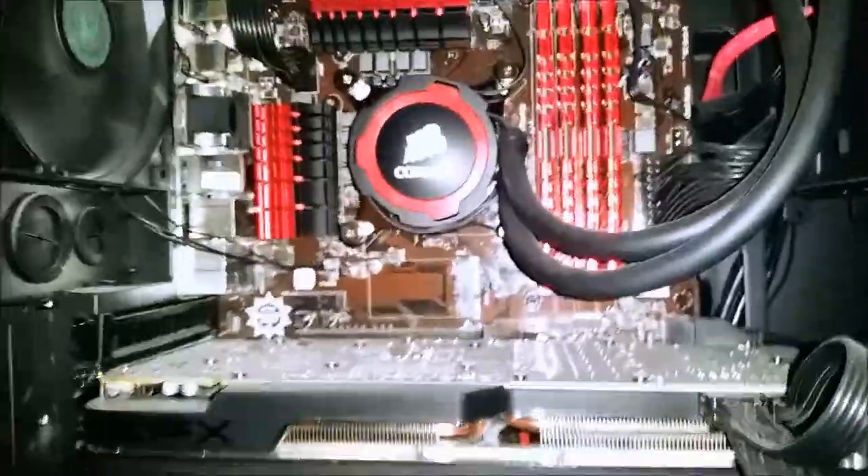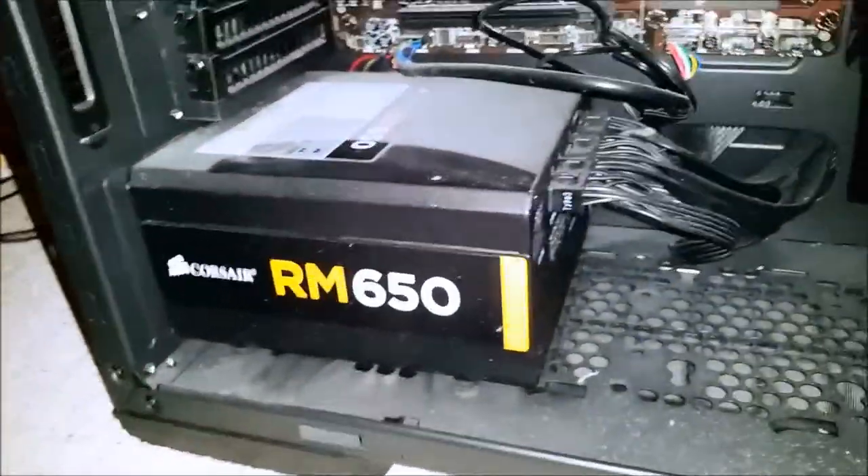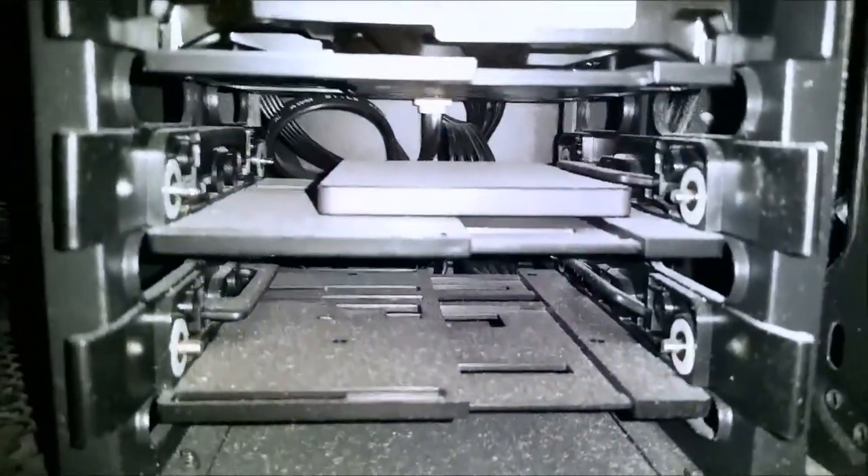I've got 16GB of G.Skill Ripjaws RAM and an XFX 280X graphics card — AMD. Nvidia was a little bit too expensive for me; I only had around a thousand budget. Got a Corsair RM650 power supply, 650W. Down in here I have a Samsung SSD, 256GB.